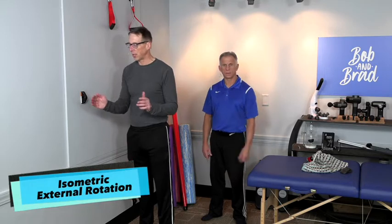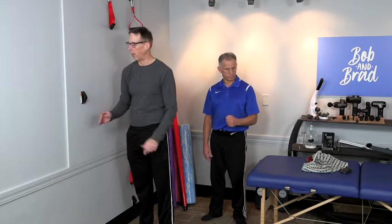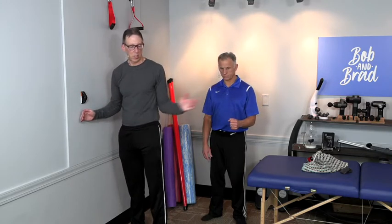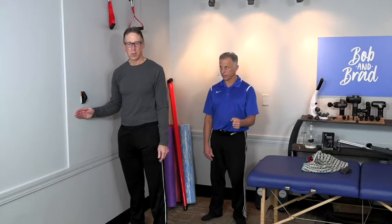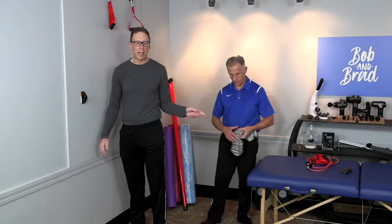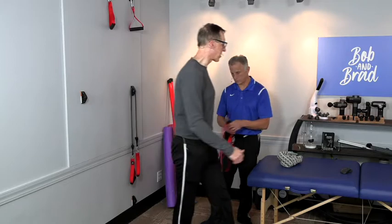You can also do external rotation: bend the elbow to 90 degrees and do the same thing. If the wall wasn't there, you'd be pushing your hand out to the side, but instead you're pushing against the wall for a count of ten. You can also progress to doing this with a resistance band.